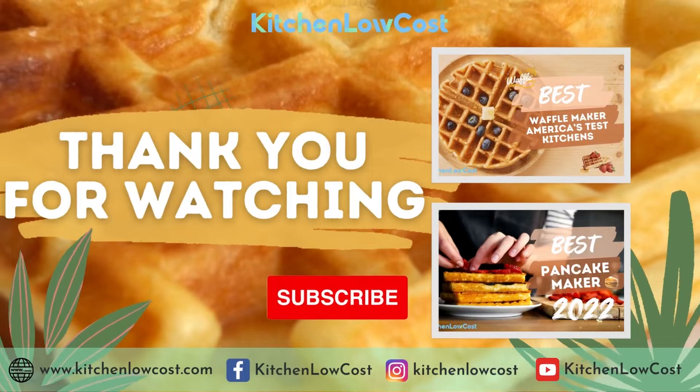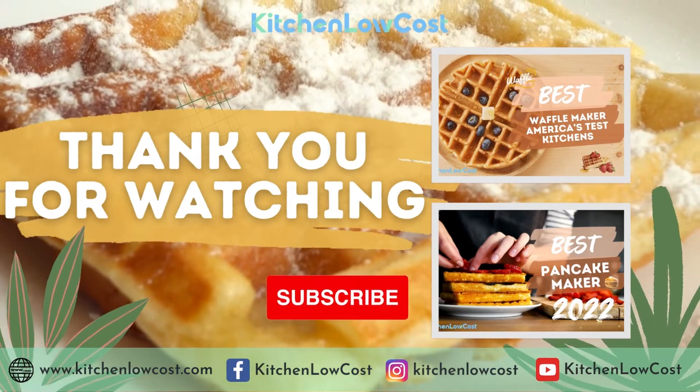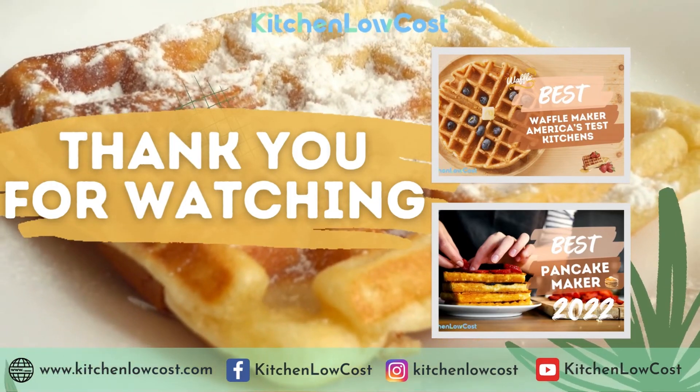Hope that with these products we have introduced, you can have some options of best grill waffle maker combo to consult. Like, share this video and subscribe to our channel Kitchen Low Cost for more useful kitchen items.